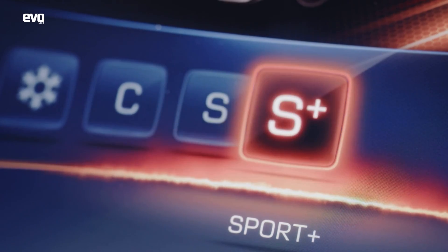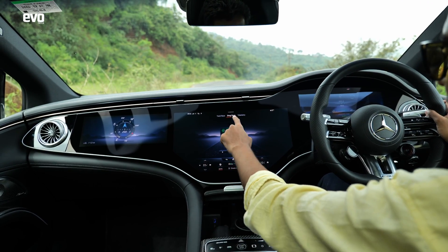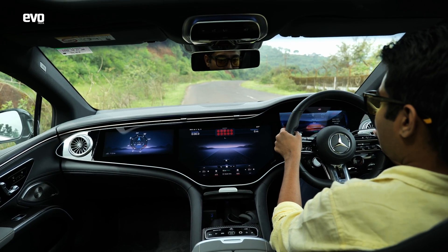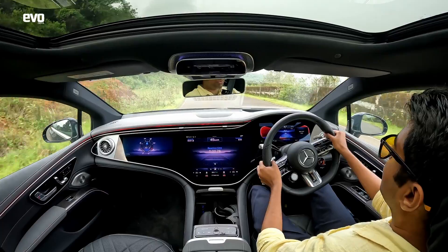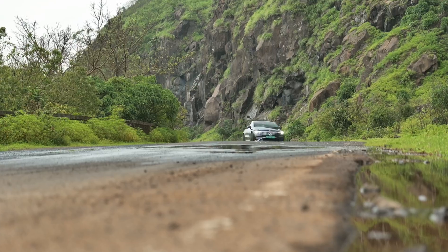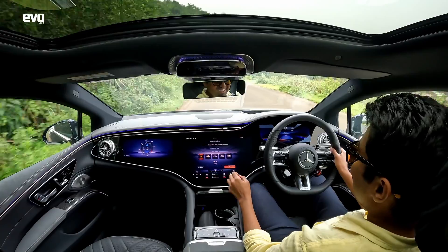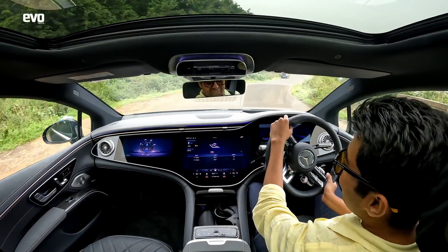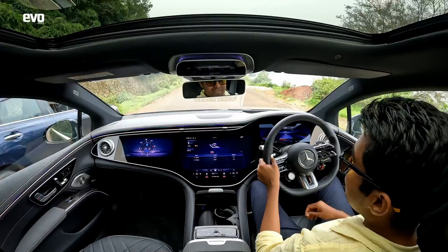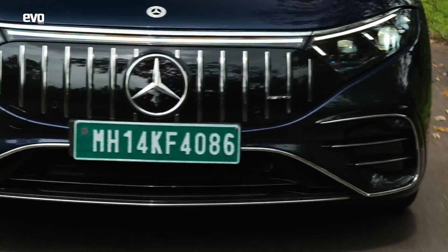Shifted to Sport Plus, and this thing has something called track pace where you can measure your drags. I press play, foot on the brake, other foot on the accelerator. Don't try this at home — this is a closed road. 0 to 50 in 1.8 seconds. 0 to 100 in 4 seconds. We are at an incline, so understandable — it otherwise does it in 3.4 seconds. A reaction time of 0.76.